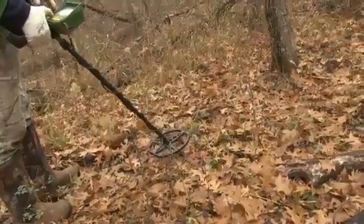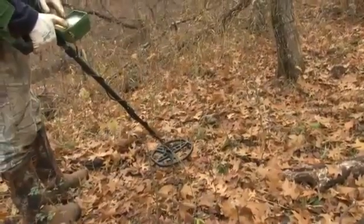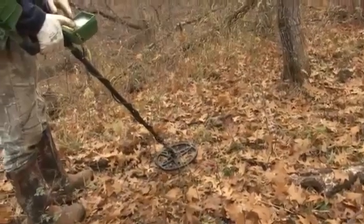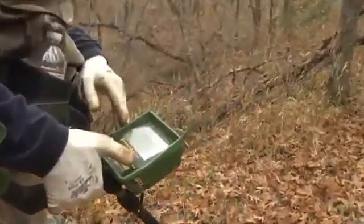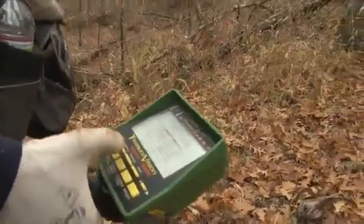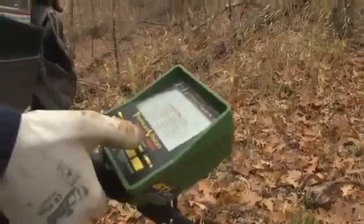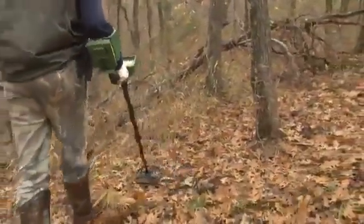Setting a little more threshold — there's a good audible threshold I can just barely hear. I'm going to start running in all metal and see if we can get some good targets here.